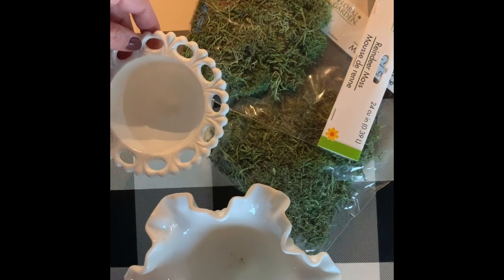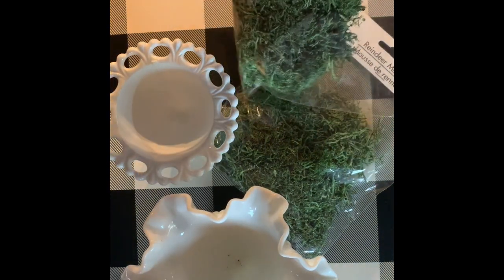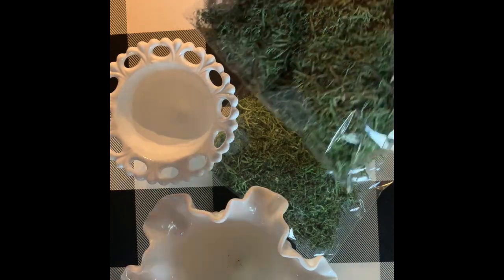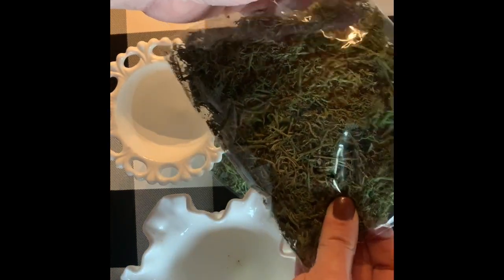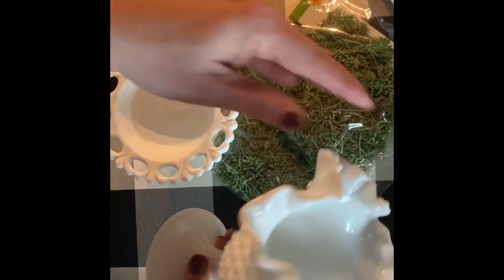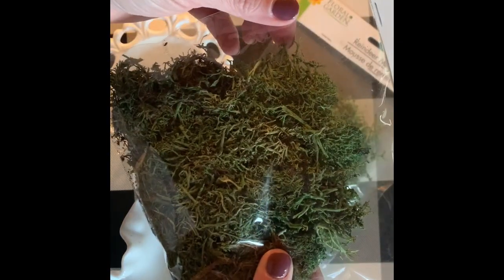Another super simple project is to take moss — you can find it at Michael's, Hobby Lobby, or even the Dollar Tree — and then I collect milk glass, so I take my little milk glass vessels and just simply add the moss to the inside.